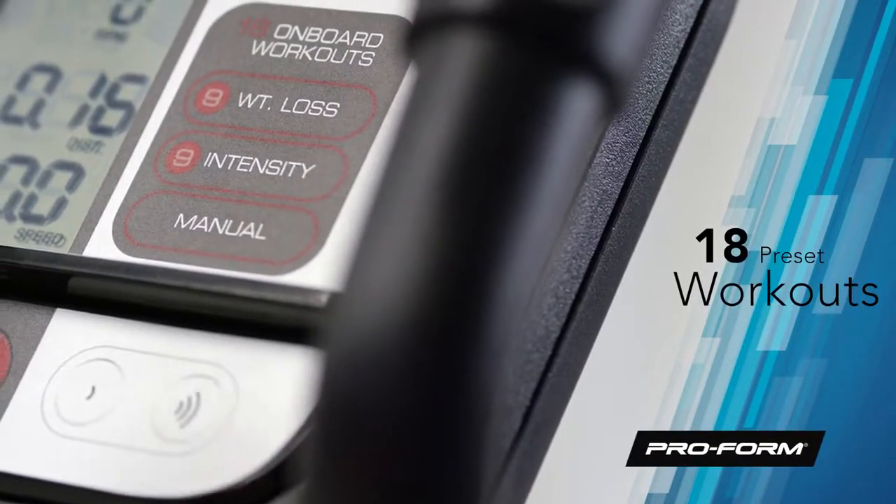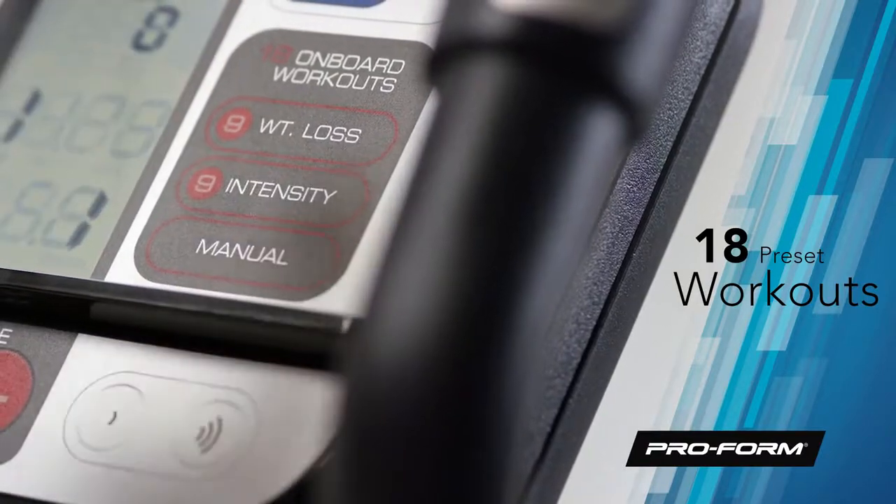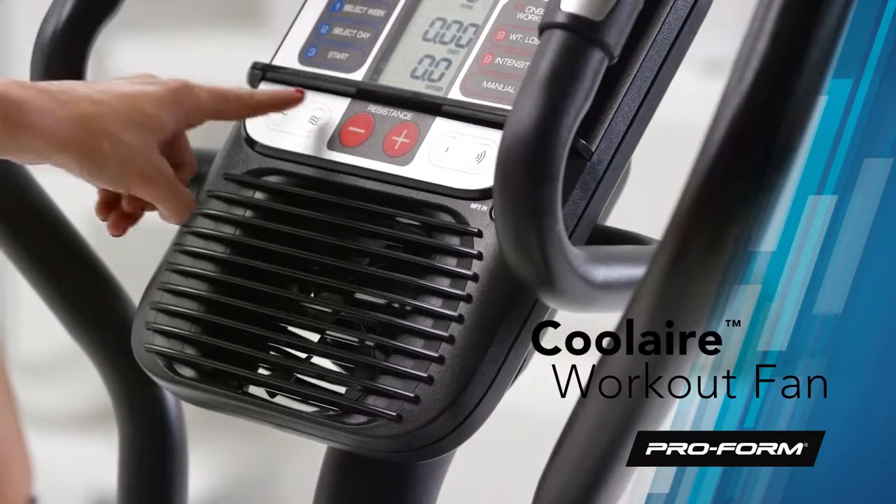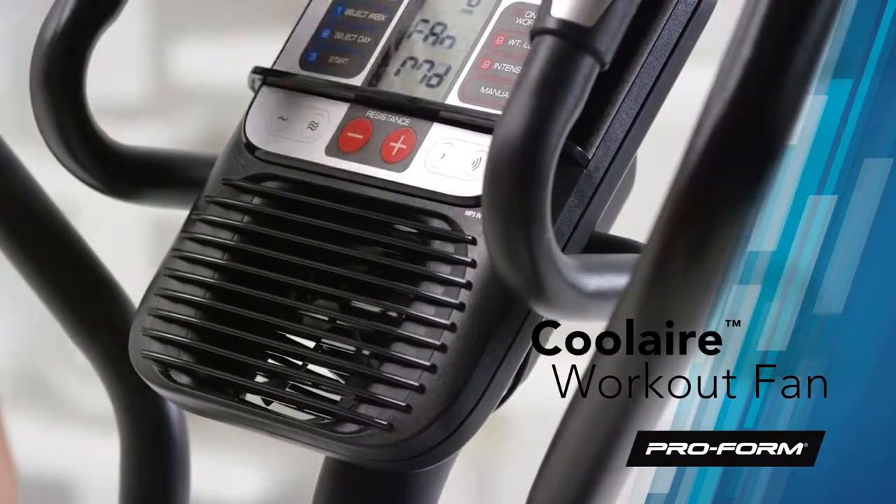And keep yourself fresh every day of the week. Choose from 18 built-in workouts, each designed by a certified personal trainer. The large Cool Air workout fan will keep you cool and comfortable all the way through to your last mile.